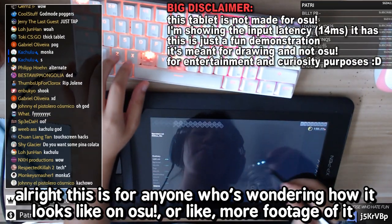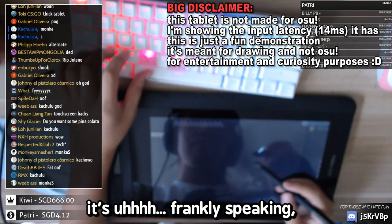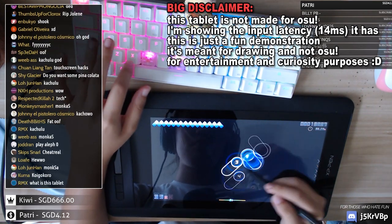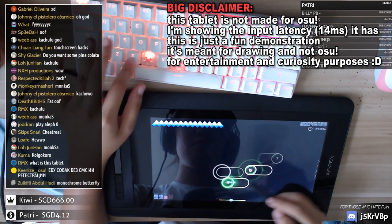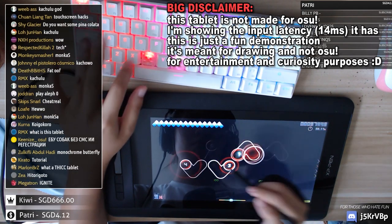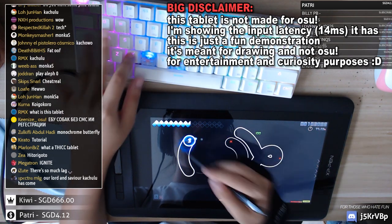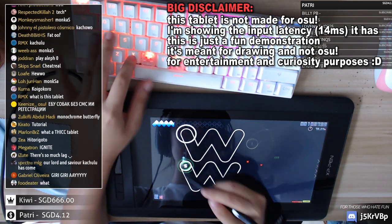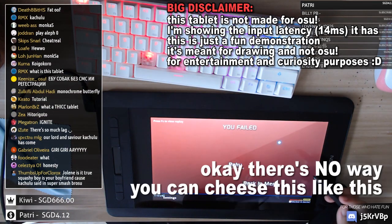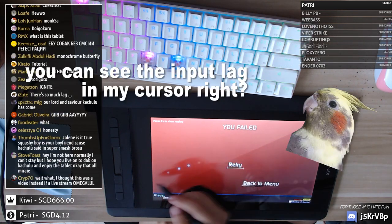So this is for anyone wondering how it looks on OSU — well, here's more footage of it. Frankly speaking, it's unplayable. There's no way you can play like this. You can see the input lag on my cursor, right?